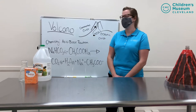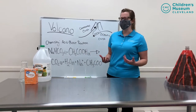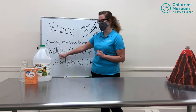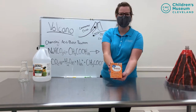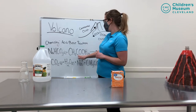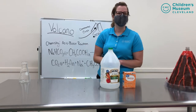Today's activity is all about acid-base reactions. Now those are some fancy words for a pretty simple thing. You just need a base — our formula here is for baking soda, which is something you might have at home and use already. The next part of our formula is our acid, and our acid today is white vinegar, which is something you also might already have at home.